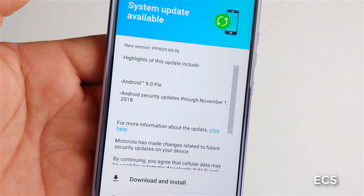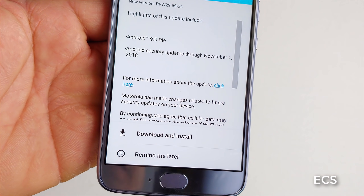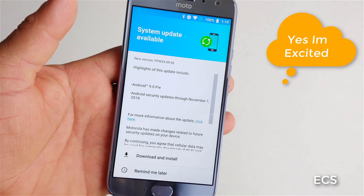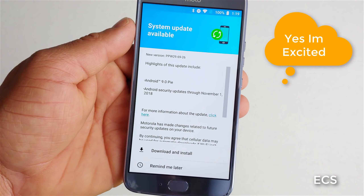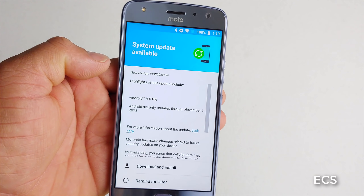What's up guys? This is Eric with another video. Look at this - we've got Android Pie ready to go on the Moto X4, a $200 phone that's getting a lot of love. I've been making a lot of videos about the X4. This is one of my favorite phones.